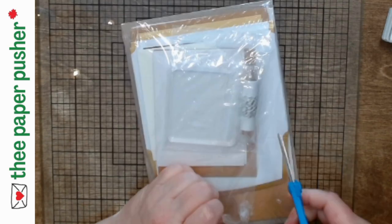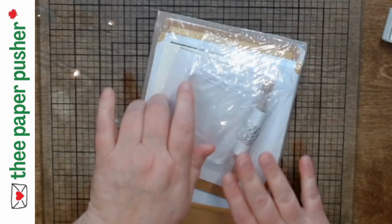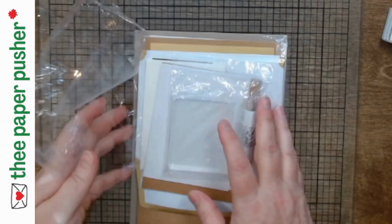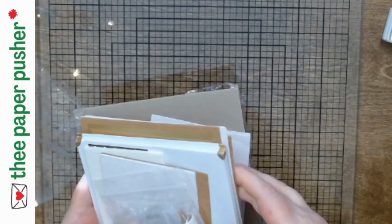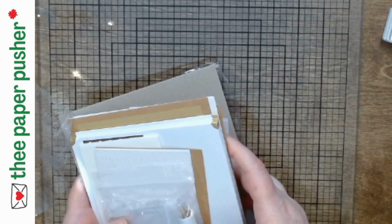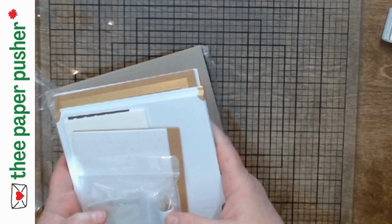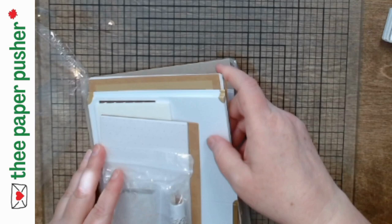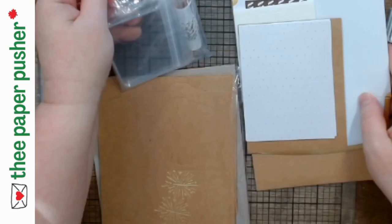The first thing I like to do when I get a new kit is find which pieces go with which project, separate them out, and make sure I have all the pieces and know what goes where. The kits come with all the adhesive you need — in this case, dimensionals and glue dots. Sometimes the kits will have tear and tape or embellishments in them.